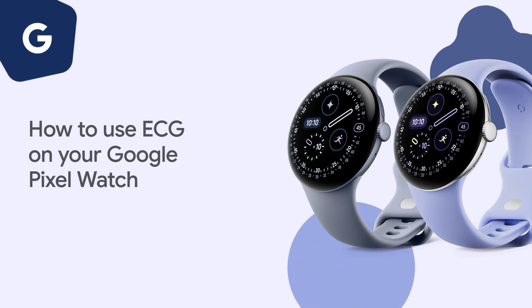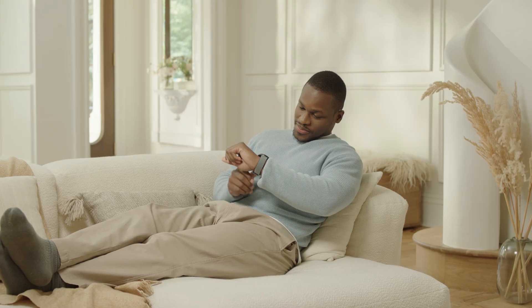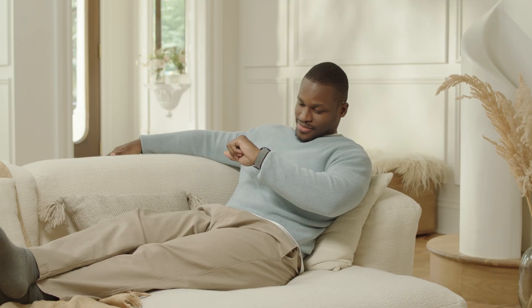How to use ECG on your Google Pixel Watch. When you use the ECG electrocardiogram app on your Google Pixel Watch, you can assess your heart rhythm for atrial fibrillation and then share your results with your doctor.